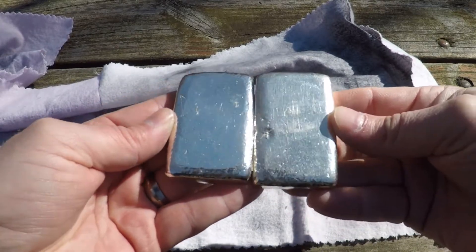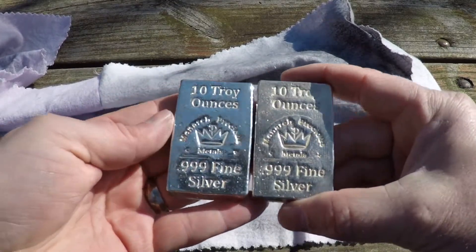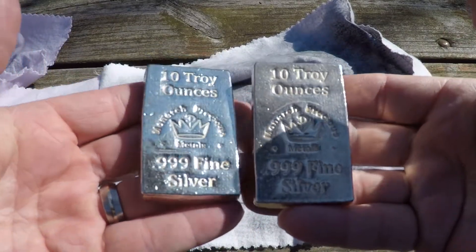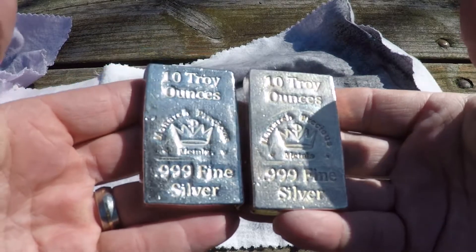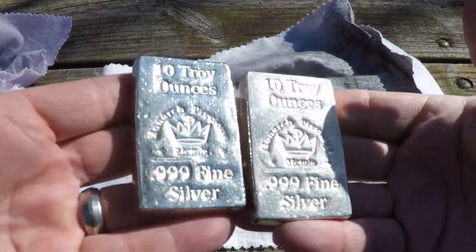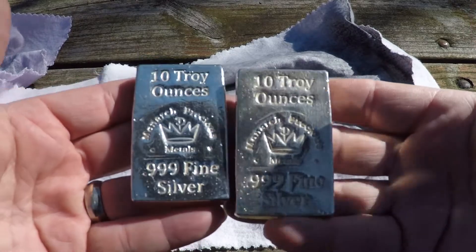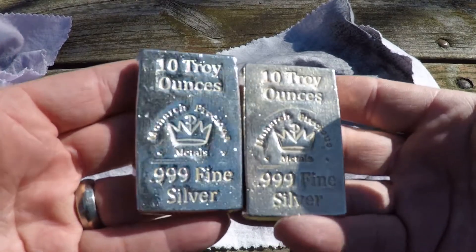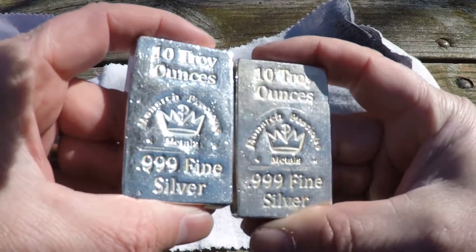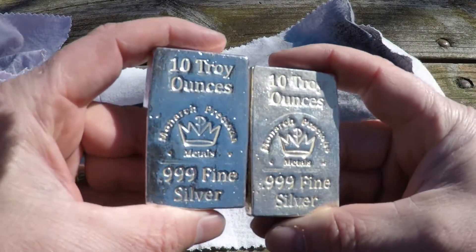I use a safe deposit box because it's a federal crime to rob a bank. It's in the vault, locked up in its individual box. They have audio and video surveillance, it's cheap, and you got to play the odds — probably more likely to have my house broken into than the safe deposit boxes at the bank being robbed.